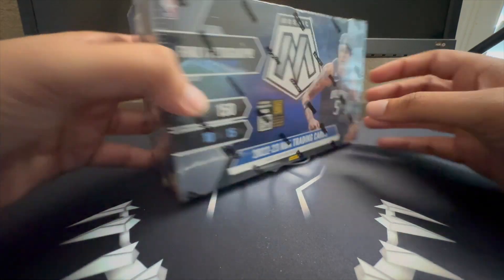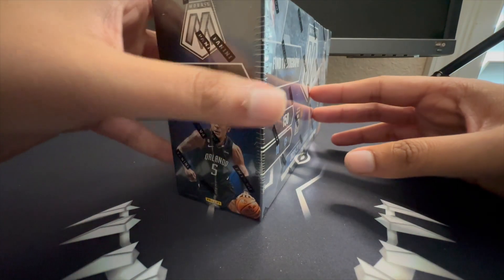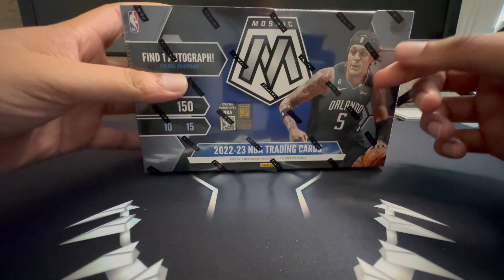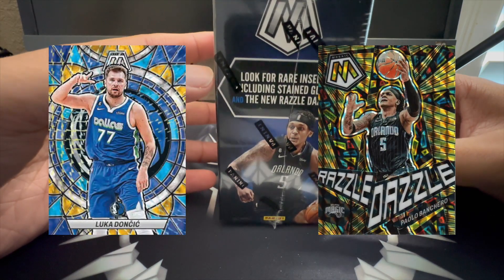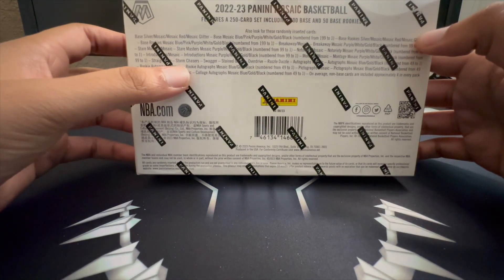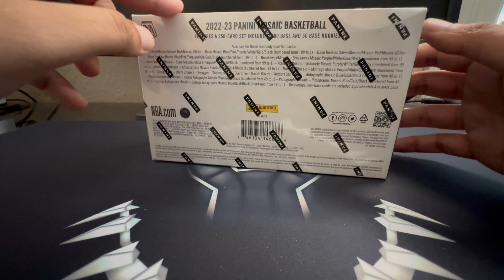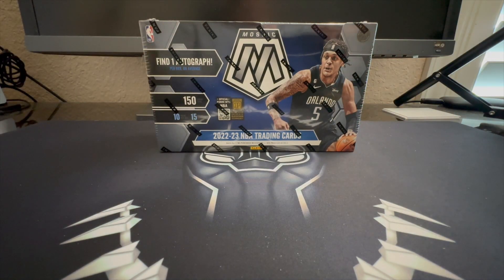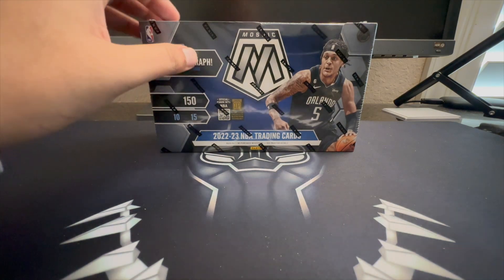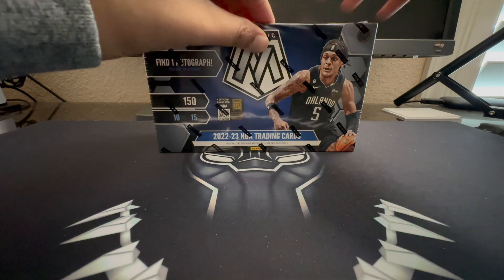Shaden Sharp is definitely one I'd have my eye on as well. You should find about 20 prism parallels per box on average. We're organized on autographs but for this set we're mainly looking for rare inserts like stained glass, razzle dazzle, storm chasers, and swagger overdrive. It's my first time opening Mosaic for this year's class, so excited to see what comes out.